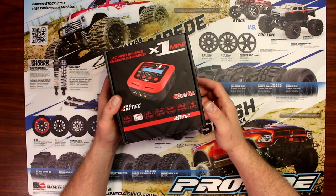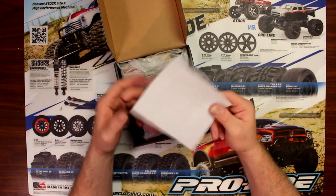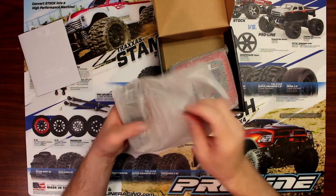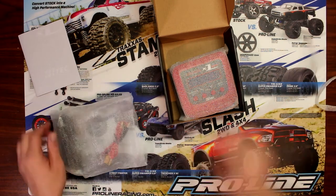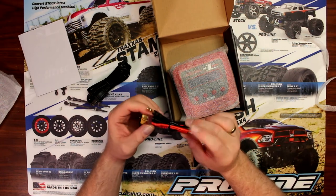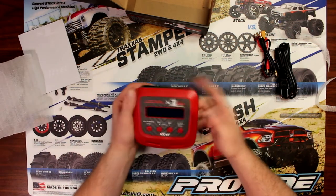Let's open the box and find out what's in it. We do have one instruction manual, and we have basically a power cord, an XT60, and a Deans that comes with it. And the charger.